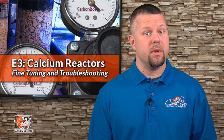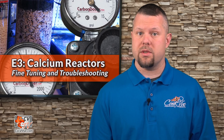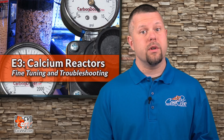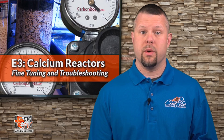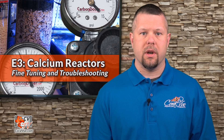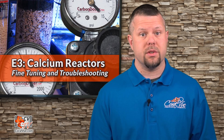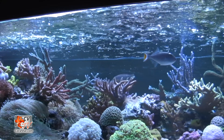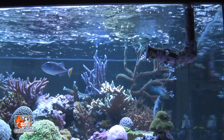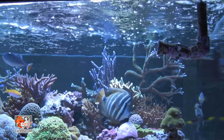Now let's cover some commonly asked questions. After adding my calcium reactor, I noticed that my tank's pH has steadily decreased — what am I doing wrong? In order to rid the tank of excess CO2 and maintain a good system pH, we need to ensure that the effluent of the calcium reactor is introduced into a high-flow area. It is also essential that your aquarium has good surface agitation to allow excess CO2 to escape.